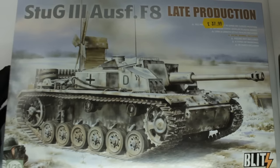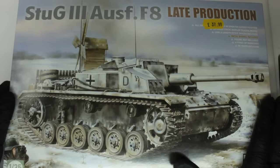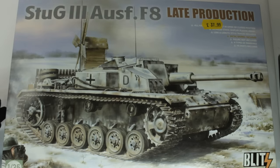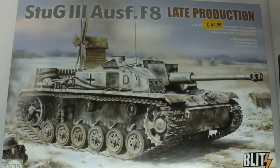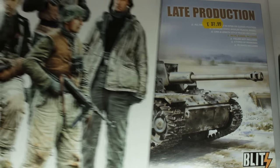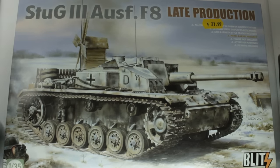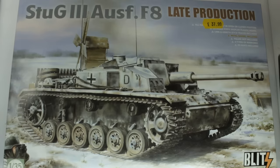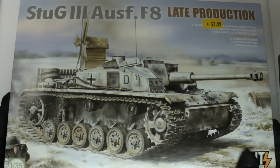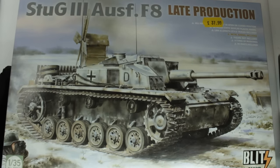So there we are — the Stug 3 Ausf F8 late production from TAKOM for their Blitz range. It's a very nice looking kit and I'm going to be cracking on with this one over the next couple of months. I'm going to add some crew and try to do a little diorama scene. If you like what you see, let me know in the comments below, and if you haven't already, do consider subscribing to the channel. Thanks for watching and I'll see you in the next video.